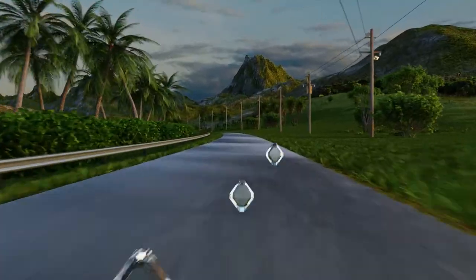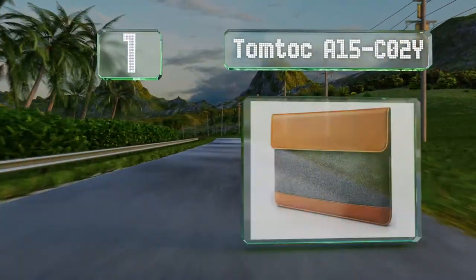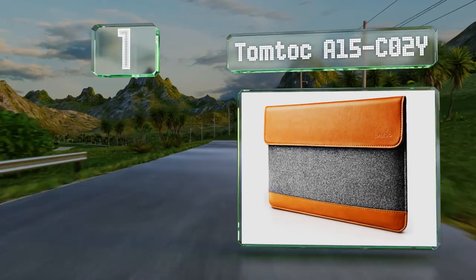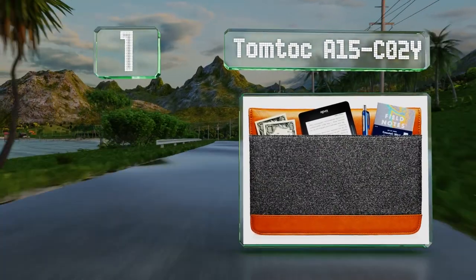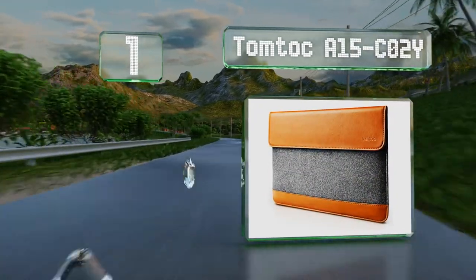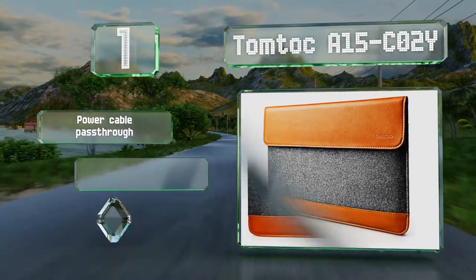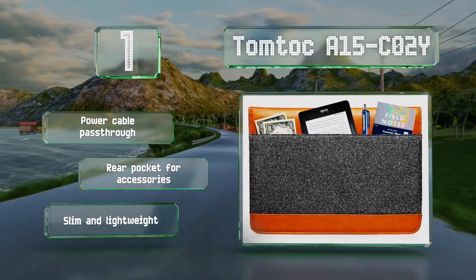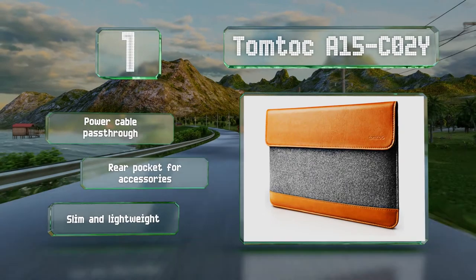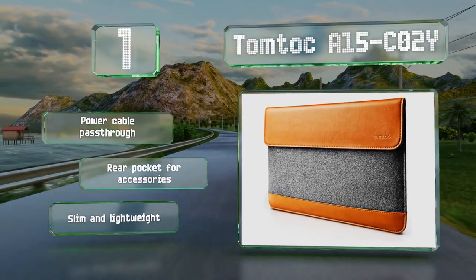And coming in at number 1 on our list, designed with a focus on both style and functionality, the TomToc A15 CO2Y sports attractive caramel-colored faux leather accents and sleek charcoal felt. It offers a simple and reliable magnetic closure. It comes with a power cable pass-through and a rear pocket for accessories. It's slim and lightweight.